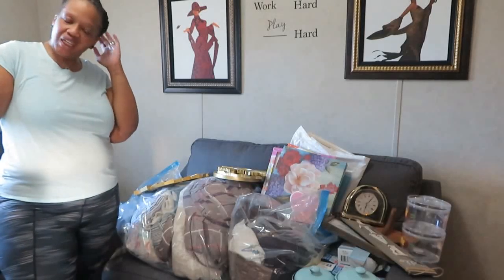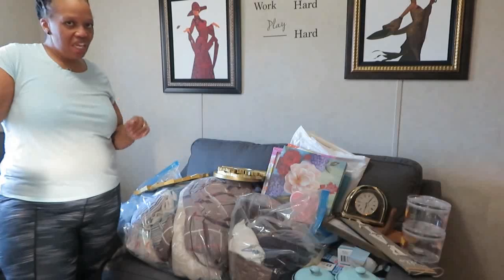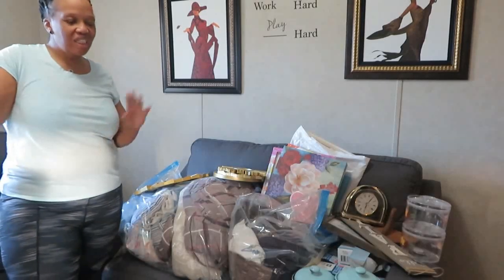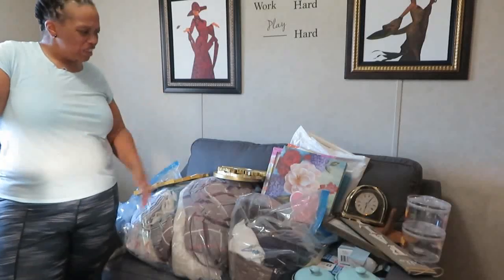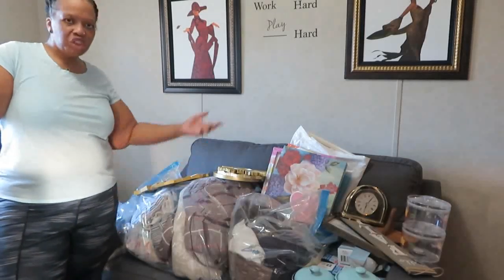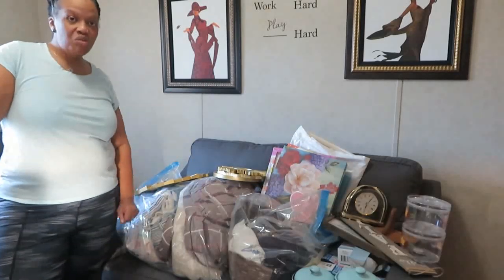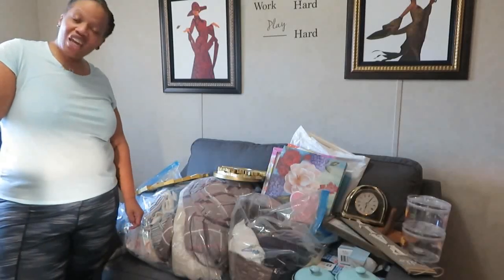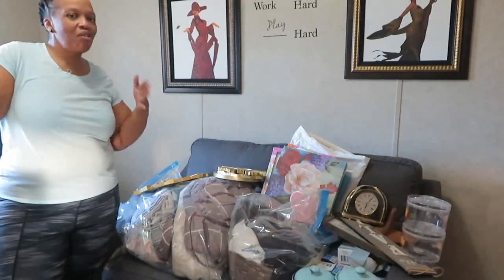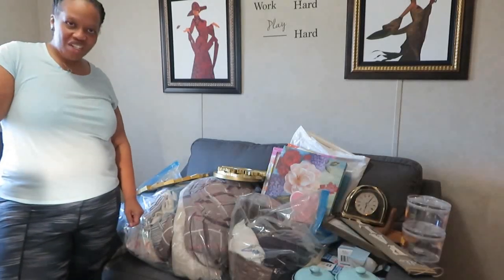I originally was participating in a collab hosted by Diva Designer on a Dime with Kimberly Davis, but I just noticed that the collab has been taken off of her board. I still wanted to get rid of these items, so I am just going to share with you what I'm getting rid of, maybe why I'm getting rid of it, and what I'm going to do with it. Stay tuned if you'd like to see how I purge the things out of my home that I no longer need.